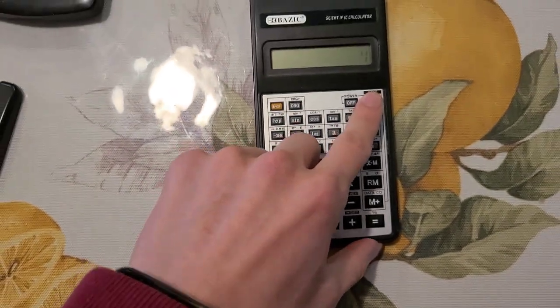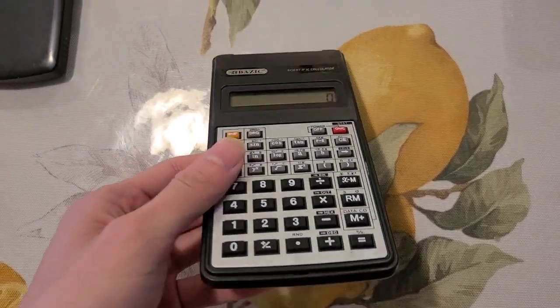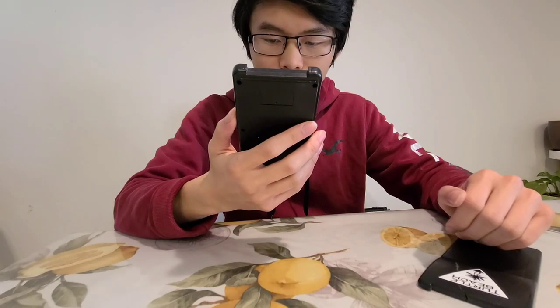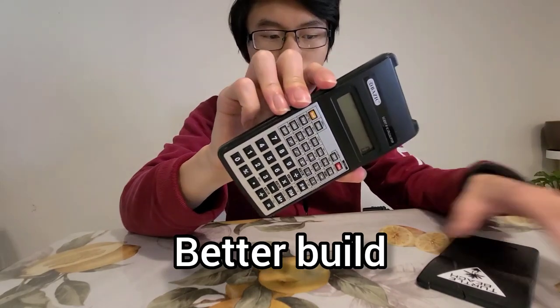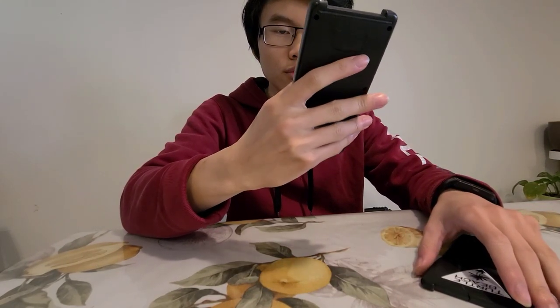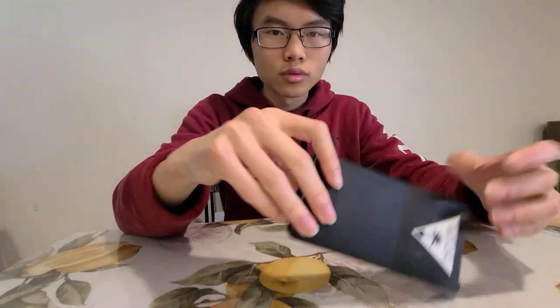I don't know the specific weight of this, but I can guarantee it's light enough to flip. The main difference is that it has a better build overall.